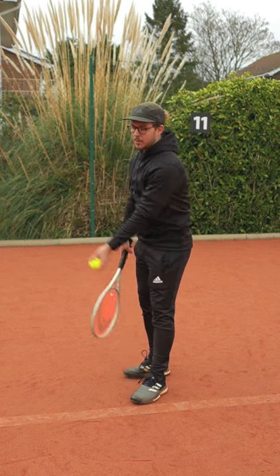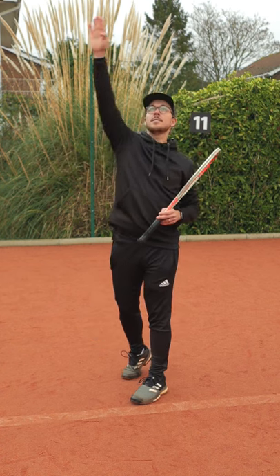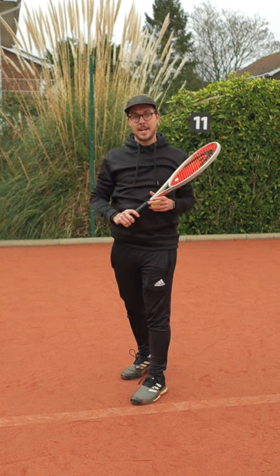If you throw the ball more out to the side of your body, the ball's flight path is going to be traveling from right to left. What this means is if I get the ball toss slightly wrong, the ball could either go too far to my right or too far to my left.